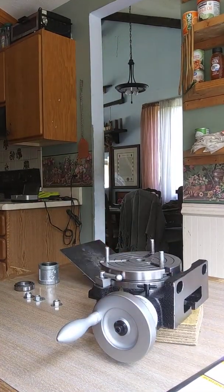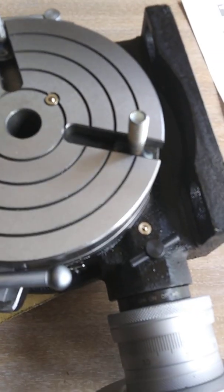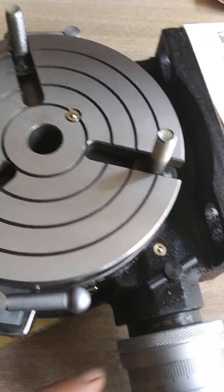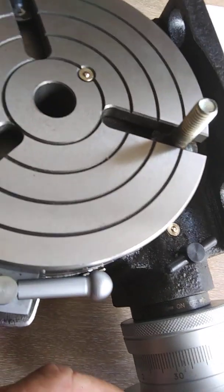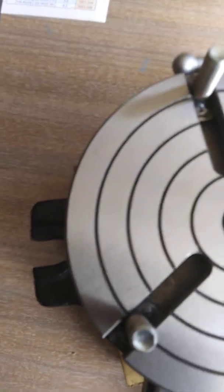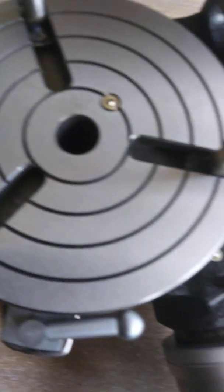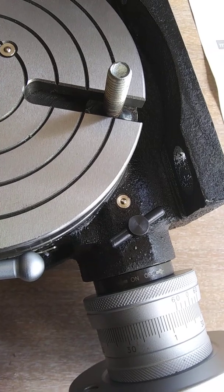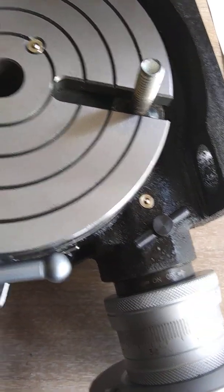Let me see if we can get the on/off setting on camera. Right down there — the lighting isn't great but the autofocus just kicked in and you can see it now.